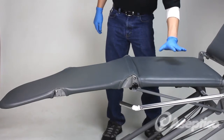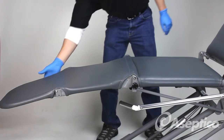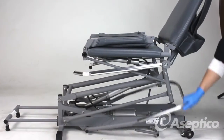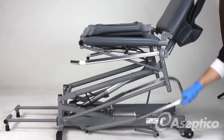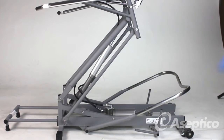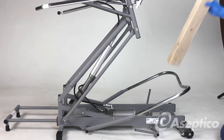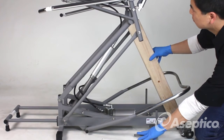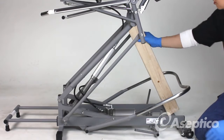Remove any weight from the seat, fold the footrest in, pump the chair up, and use a prop such as a 2x4 that's about 2 feet tall. Then release and bring it back down. Make sure it's secure.